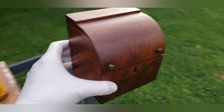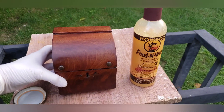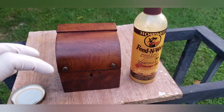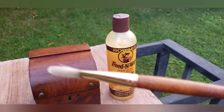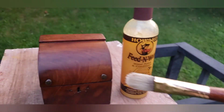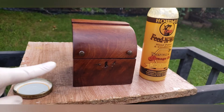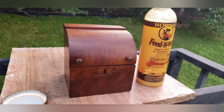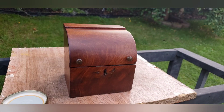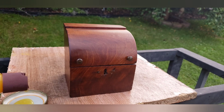Now we're on to the feed and wax. Generally you can put this on with a fine steel wool pad if there are still a lot of scratches, an old t-shirt, a rag, or — as I'm going to use — a paintbrush. On pieces with delicate areas like chipped or cracked veneer or little nails sticking out, a paintbrush is the easiest method. I shook up the product and I'm going to pour some into this little cap so I can dip the paintbrush in.